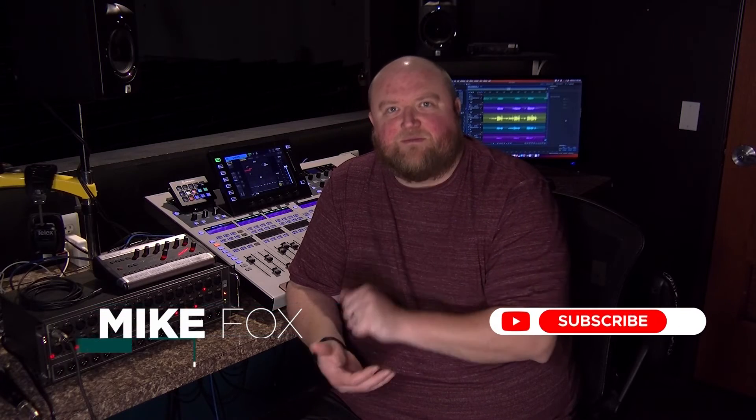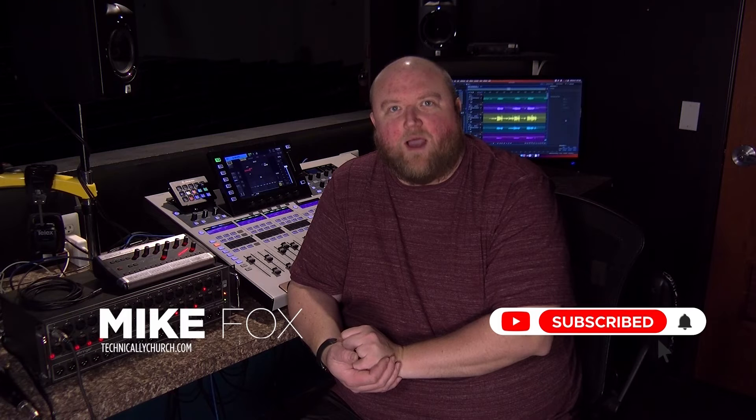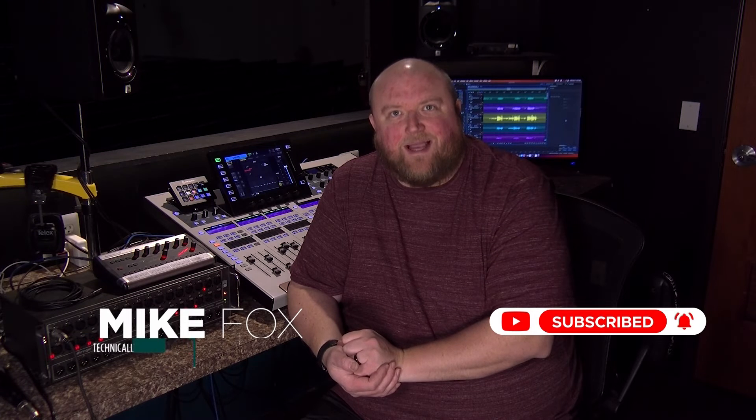Just thought I would pass on this information — thought it might be helpful. If you need it, there's a link below to take a look. Thanks for joining me today. My name is Mike. You can always find out more on my website, technicallychurch.com, or on my YouTube channel, Technically Church. Look forward to seeing you soon.